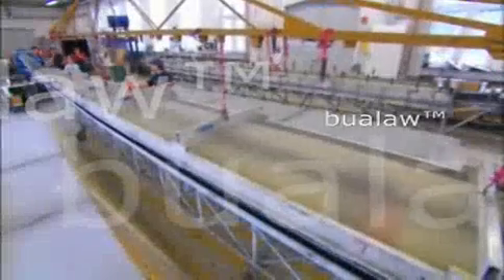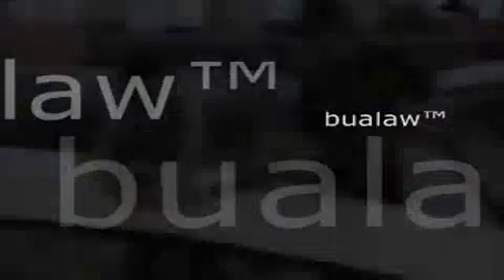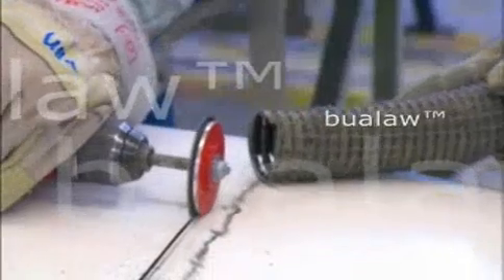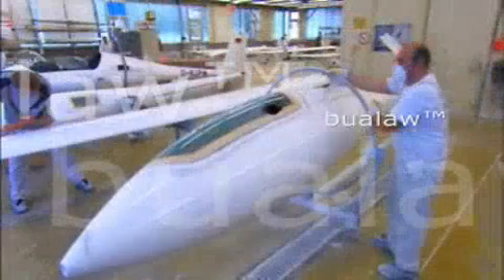The next day there's a loud pop when workers separate the two molds. Using a diamond-tip cutter, they cut the wing in two for transport, revealing its inner structure.